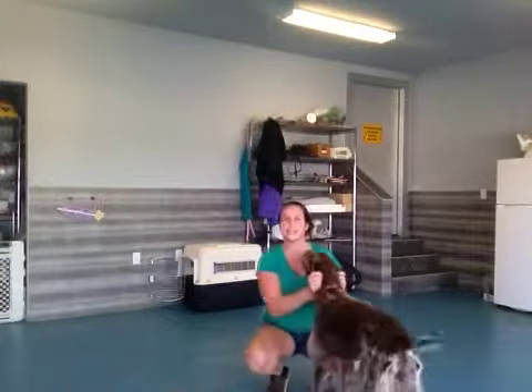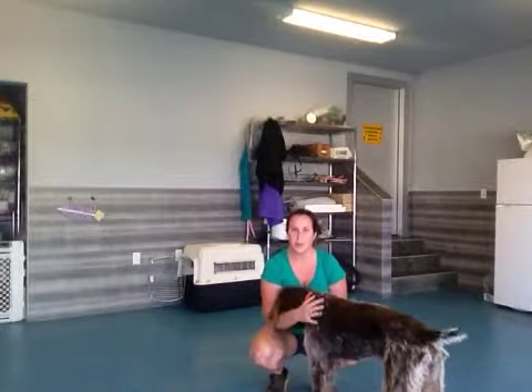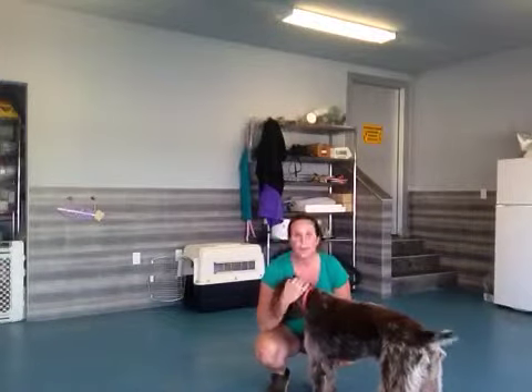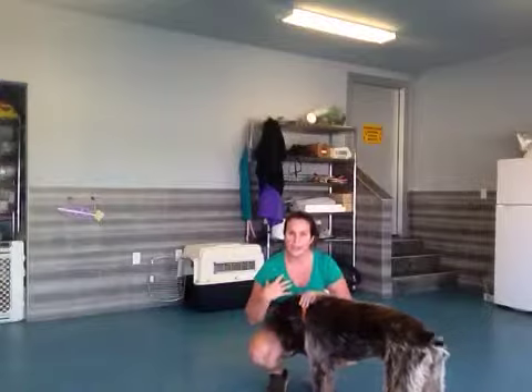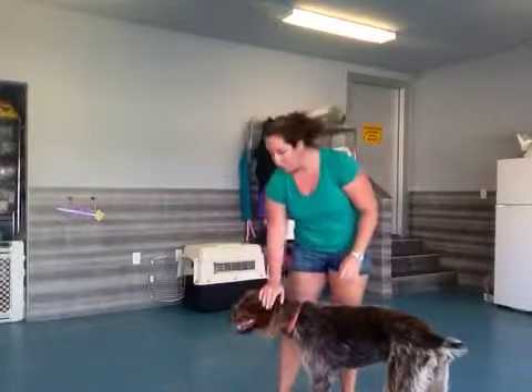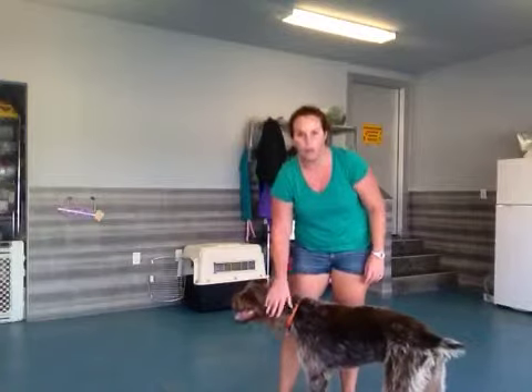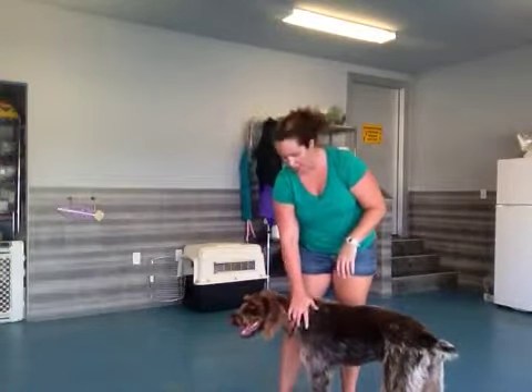Now, our puppies like to jump a lot of times as soon as we come home. They get super excited, they want that love and affection, and they want to be as close to us as possible, so they like to jump up on our bodies. Any time our dogs jump on us — on the counter, on the couch, whatever — we want to make sure we're telling them 'off' and moving them away from the object they're jumping on.